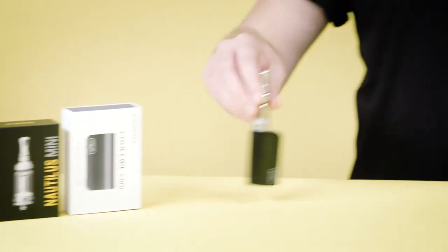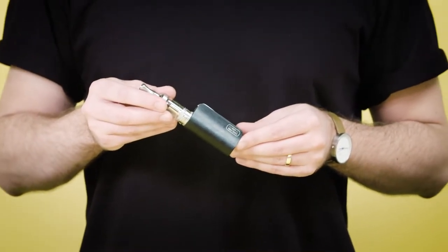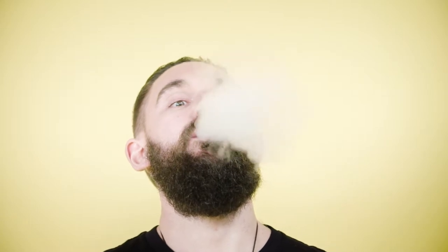The CoolFire Mini is a mid-range mod battery and the Aspire Tank has a respectable liquid capacity. It is ideal for someone that's after an adjustable mod battery but without the bulk of larger devices.